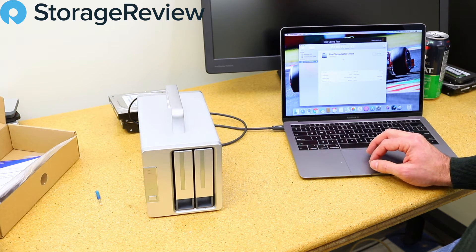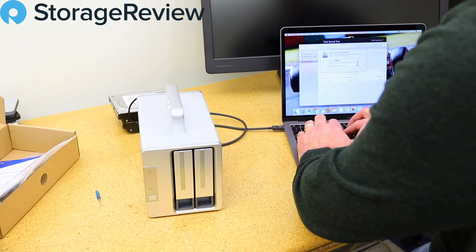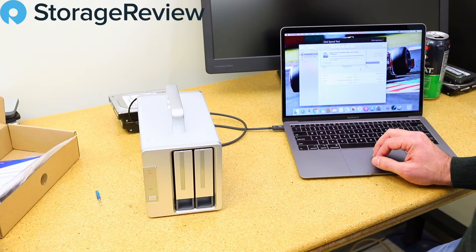These are enterprise drives because we are enterprise grade. Let's go ahead and set this up — we'll make it fast. Should take a second — go away, pop back.